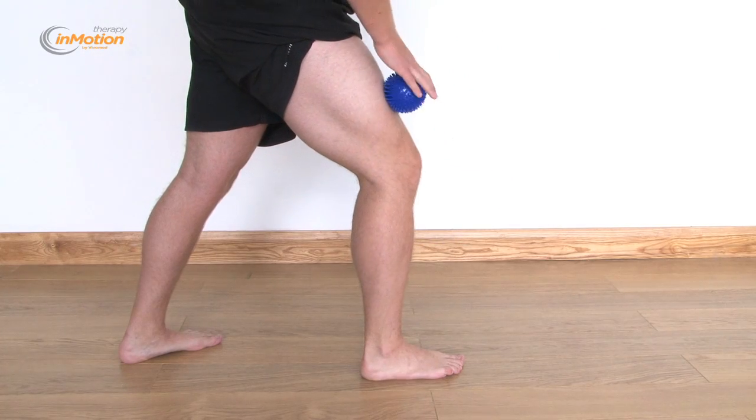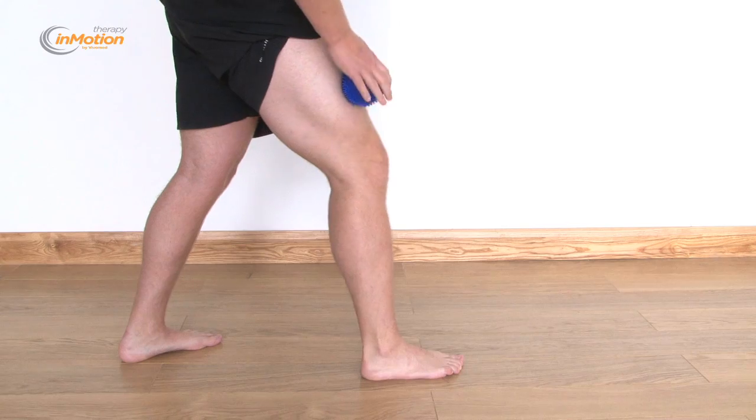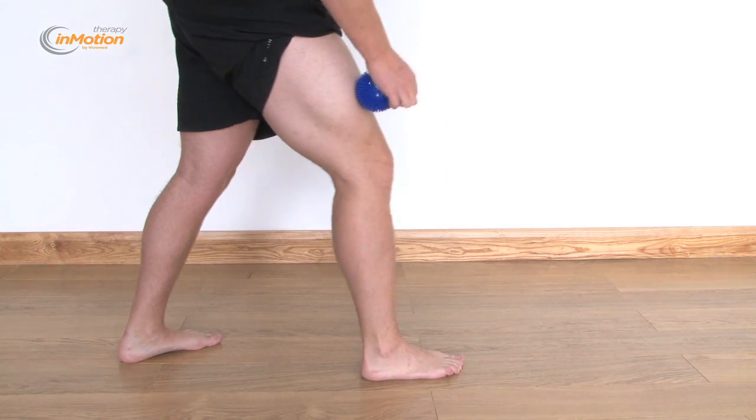The Therapy in Motion Spiky Massage Ball by vivomed.com is suitable for use in a variety of exercise and rehabilitation settings.